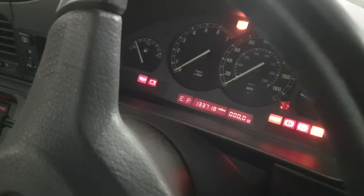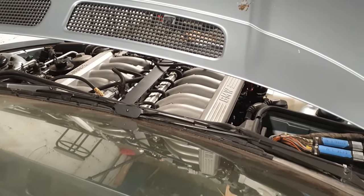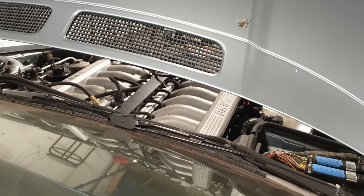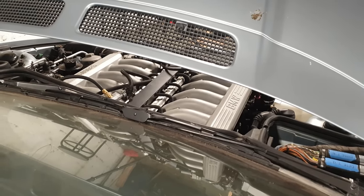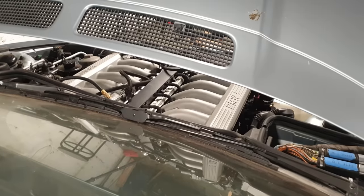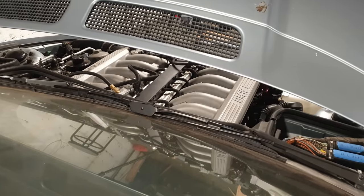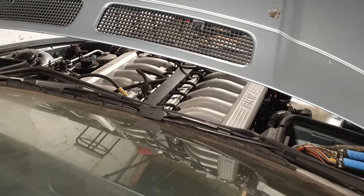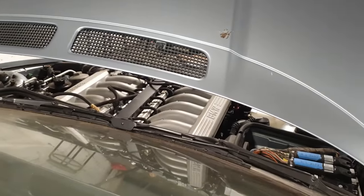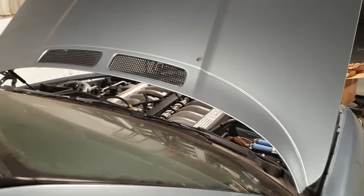There's no fuel pressure yet — it needs to build a bit. Nearly there. It actually sounds strong when it's running. One more. Come on. One more for luck. Still not starting cleanly.